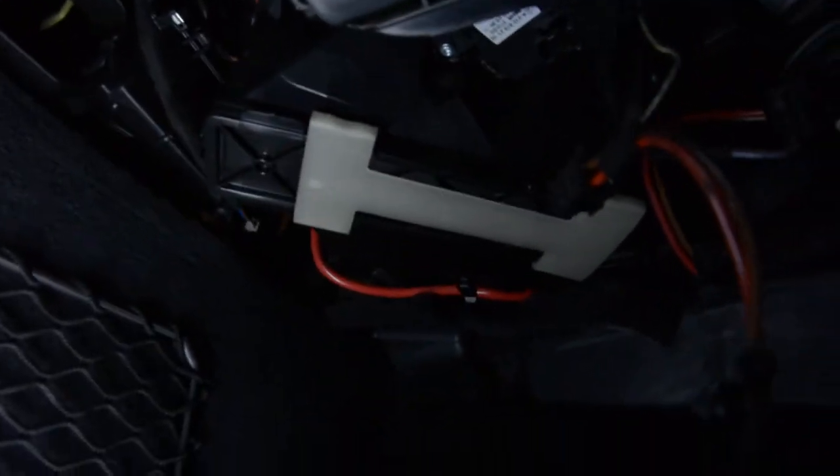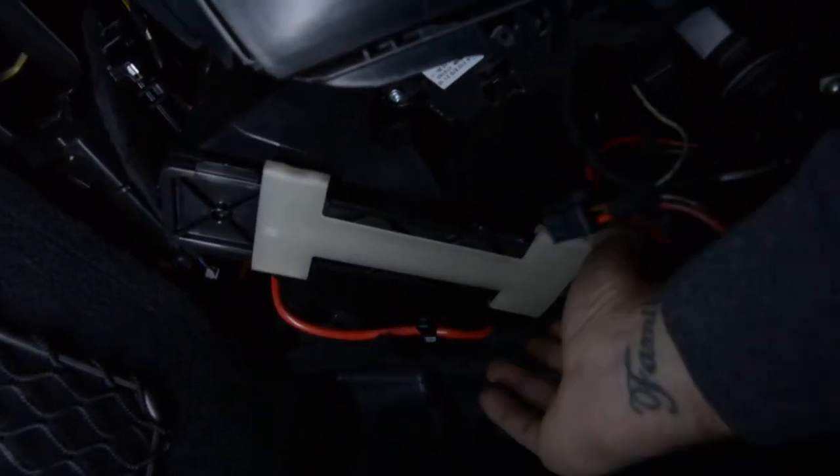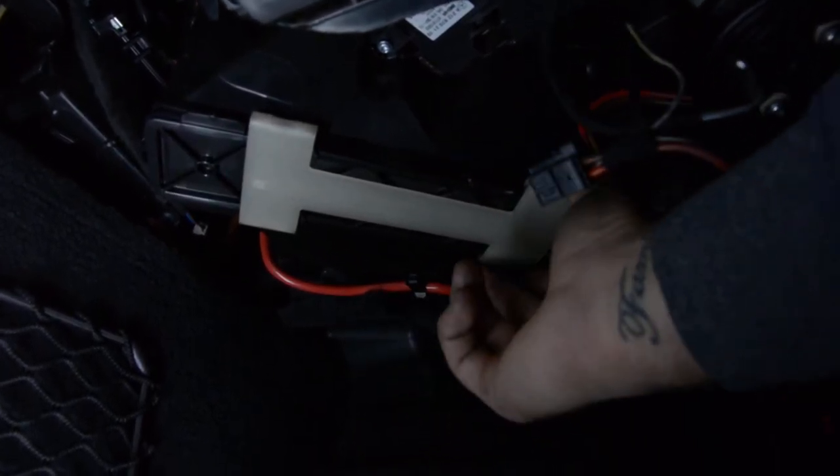This is a white mechanism that holds in place your filter. You must move this white thing from the left to the right to release the filter.